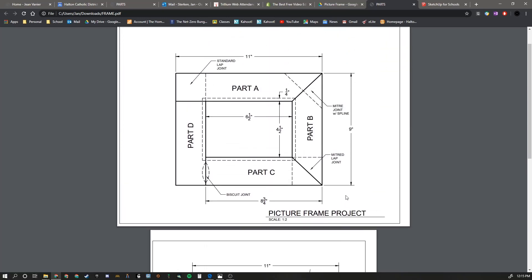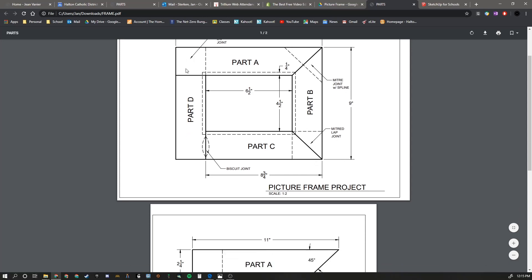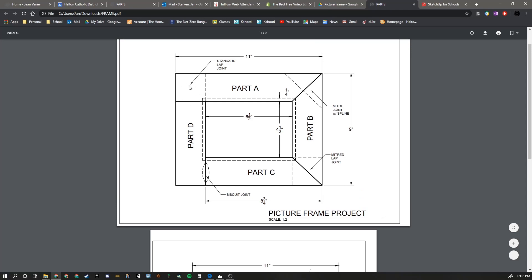In the end, it will look something like this - minus the dimensions and notes. We're looking to create four parts that will create a picture frame. These picture frames use four different methods for joinery on the corners. The first is a regular miter joint - in the woodshop we reinforce that with a spline. Then we have a standard lap joint, then a mitered lap joint, and finally a simple butt joint reinforced with a biscuit. We use a biscuit jointer to create that one.